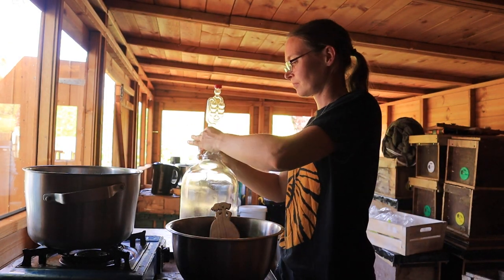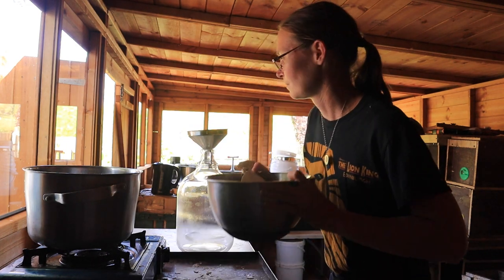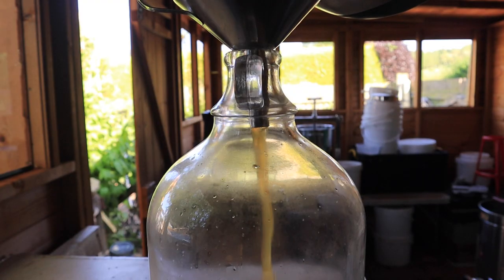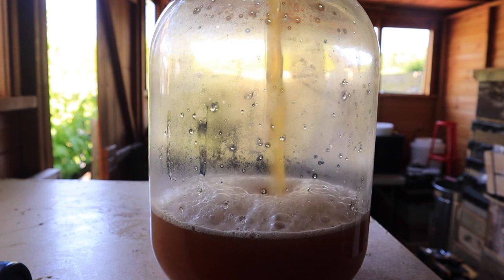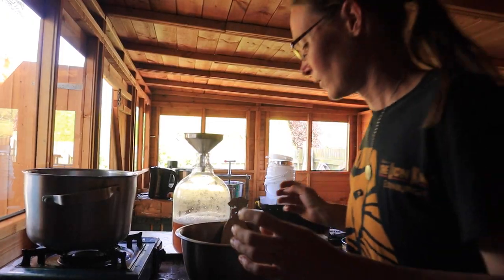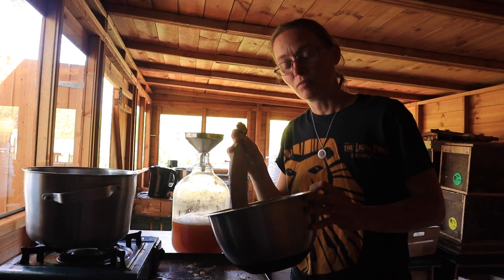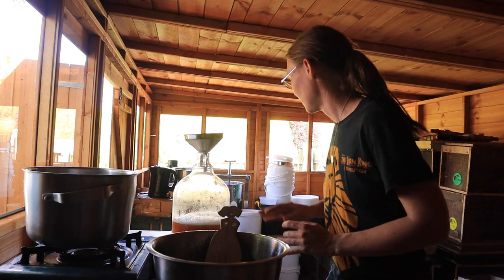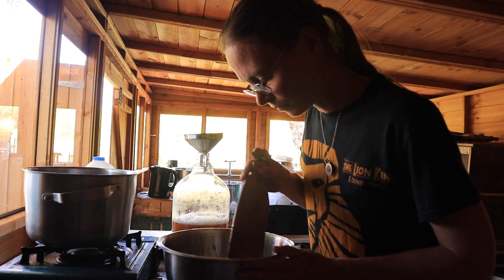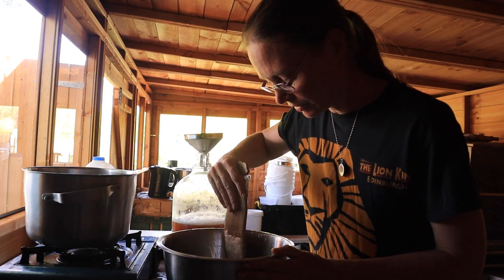Into the freshly cleaned out and sterilized demijohn. The bowl is mostly empty but there are still some bits, so I'm going to get some water, dilute what's left, and put that in as well — this needs topping right up to the top with water anyway. I'm going to get all the last little bits of rhubarb honey goodness out of the bowl; I don't want to waste anything.